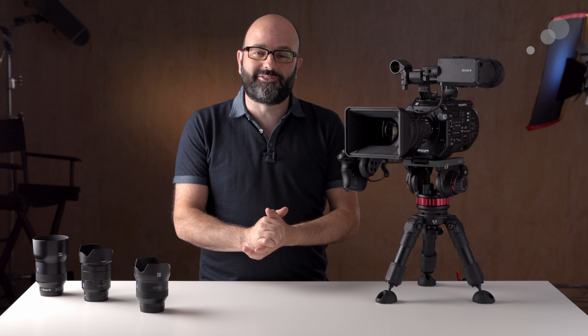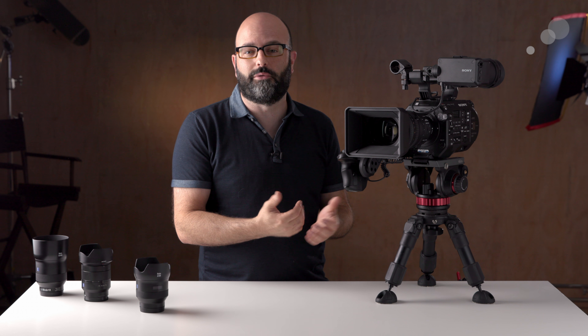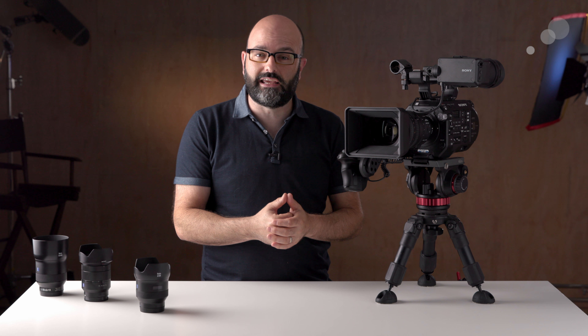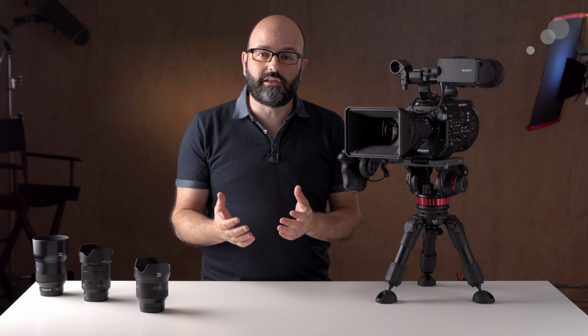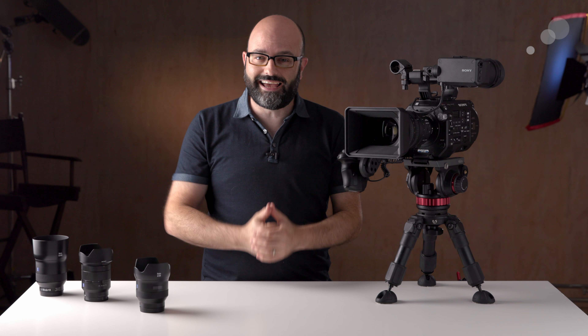So there you have it — that's the Sony FS7 II. Hopefully this video has helped you figure out what this camera is all about and how it might fit into some or all of your productions. I do recommend that you download the sample files and footage from this camera and the other cameras in this series. Thanks for watching.